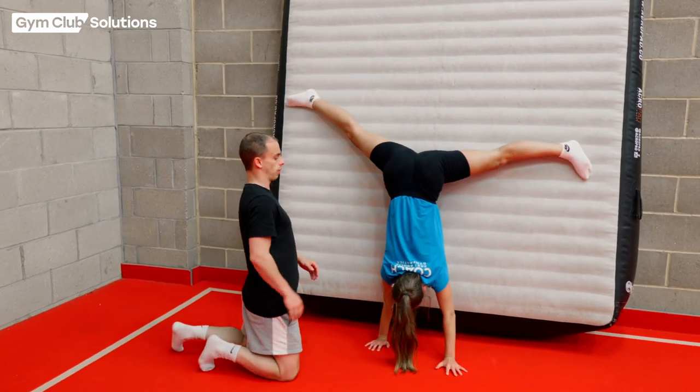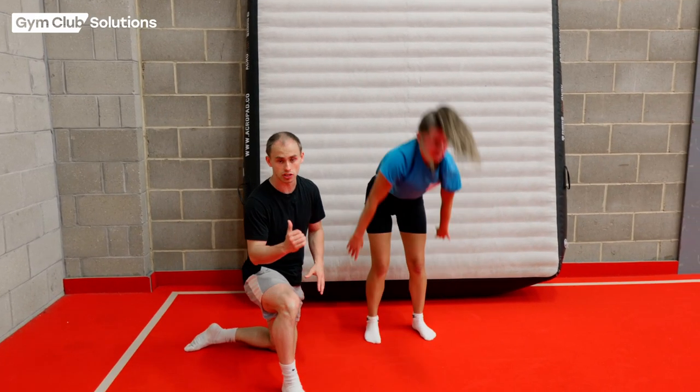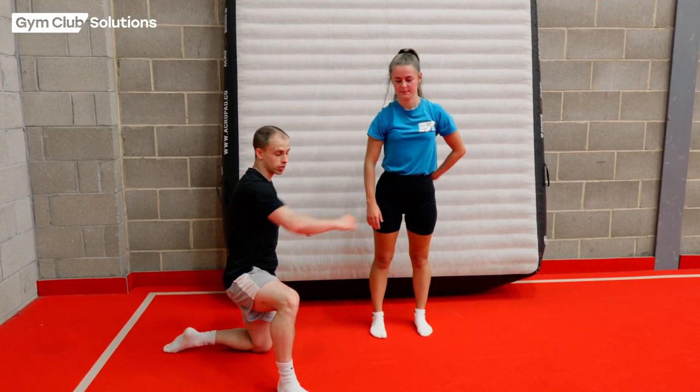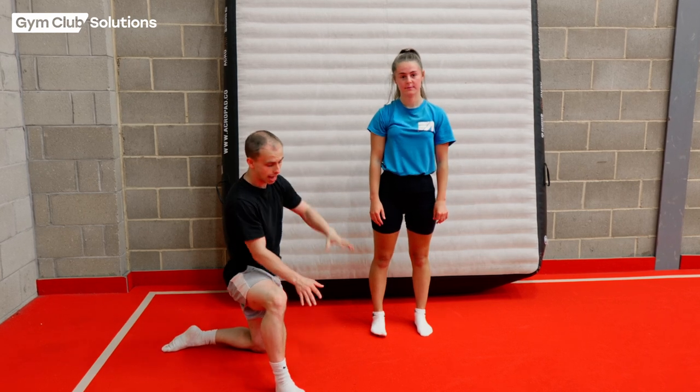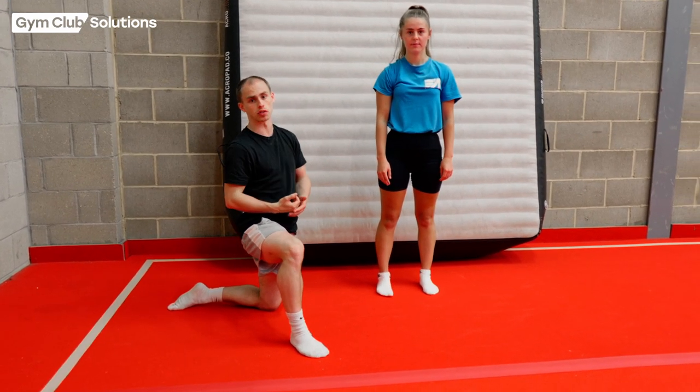And then from there she'll just walk her hands out. As I said before it might not look like that to start off with. If you get some lower blocks they can just rest their feet on the blocks and put their hands on the floor, just to develop their shoulder strength ready for when they do move on to a cartwheel.